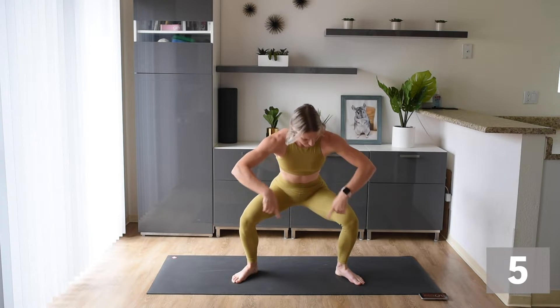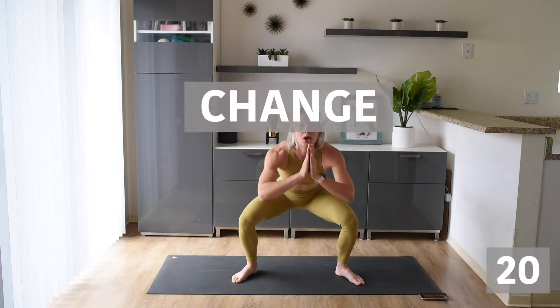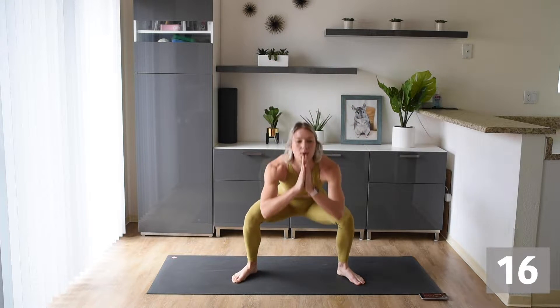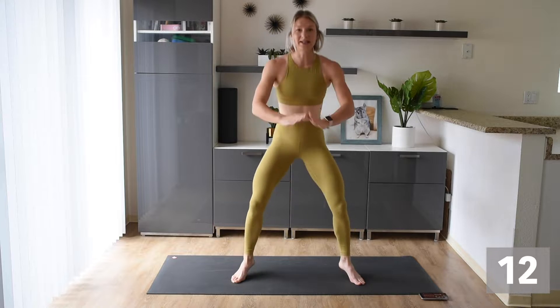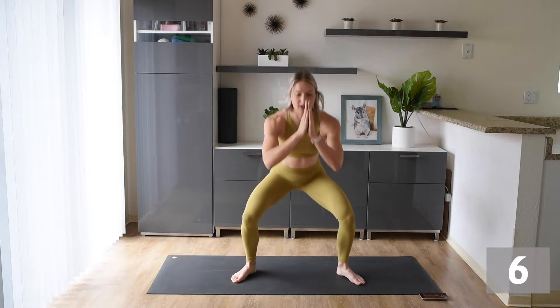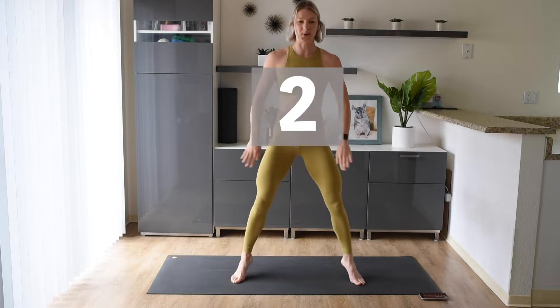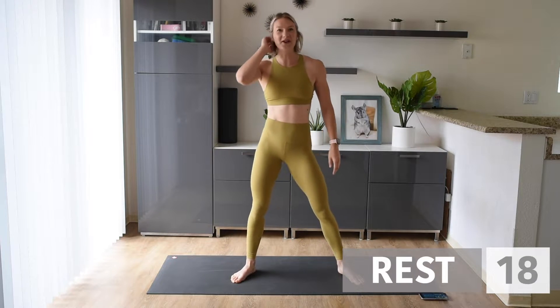Feel the burn! Push out with those knees, keep tension in these inner thighs. Now back into those squats, up on those tippy toes, nice and controlled. Feel it in those legs — get nice and low and then get nice and high. You can do it! First exercise done, give those legs a shake.